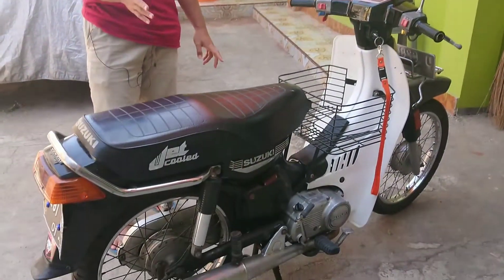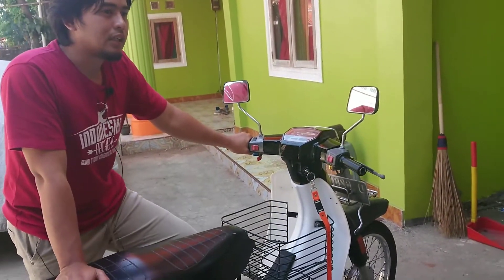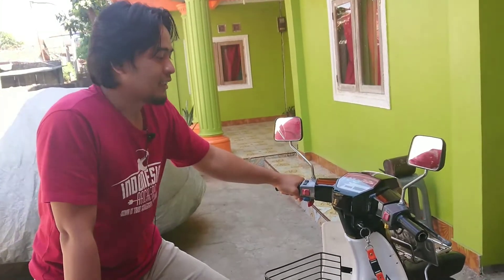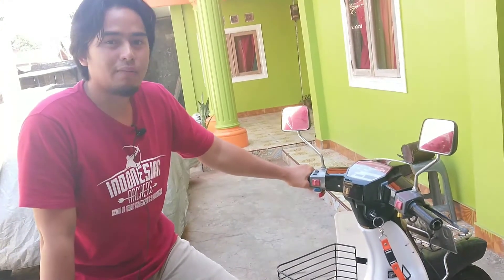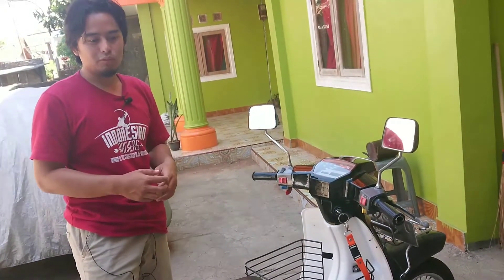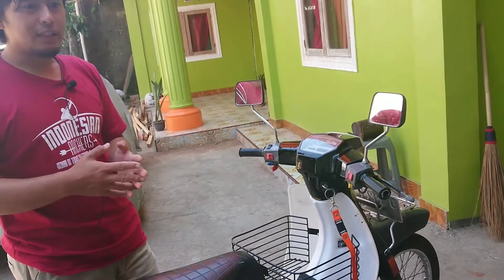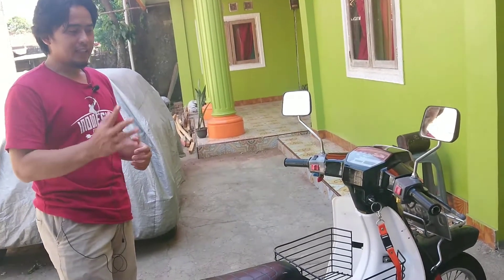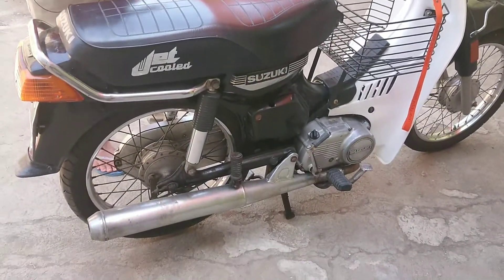Ini merupakan cikal bakalnya Suzuki Bravo. Mungkin yang terkenalnya, Suzuki RC series ini adalah Suzuki Bravo. Bravo itu keluaran tahun 89 hingga sekitar 97, dan populasinya cukup banyak di Indonesia. Sedangkan ini merupakan versi sebelumnya, tanpa embel-embel Bravo, yaitu Suzuki RC100. Seri tahun 88 ke bawah merupakan seri-seri yang termasuk paling langka dibandingkan dengan seri Bravo.